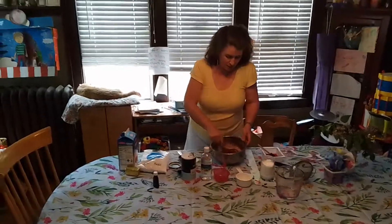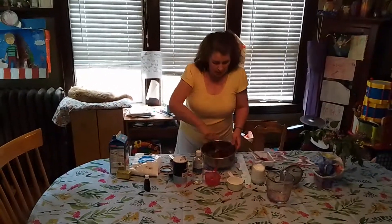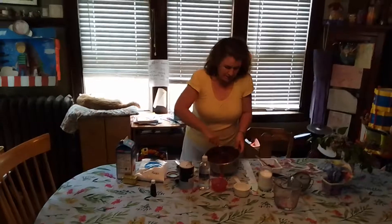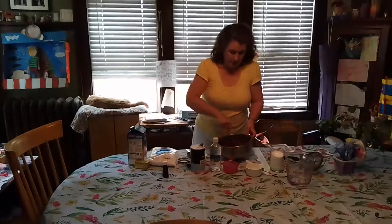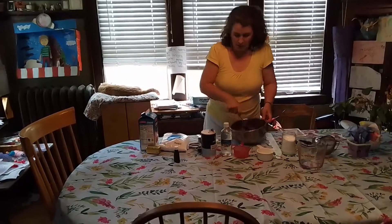After you mix this together, the cool part is adding the vinegar. That's going to react with that baking soda and create those air pockets. That's going to enable the cake batter to rise in lieu of eggs. That's why this is called depression cake, because it was created during the depression.